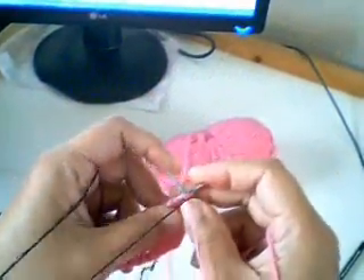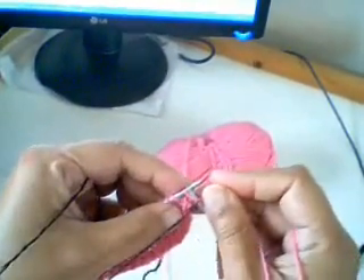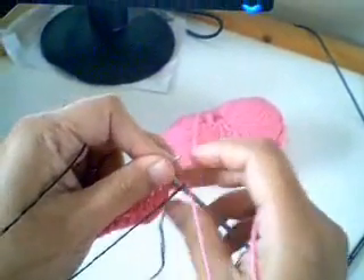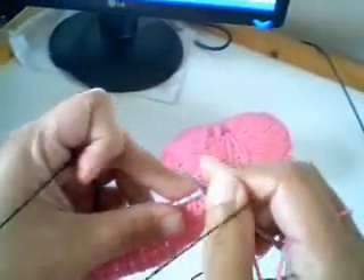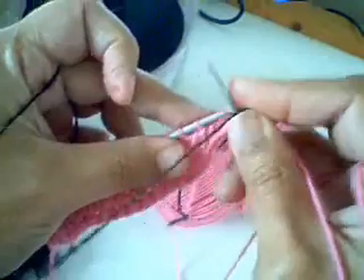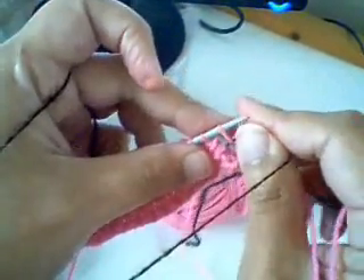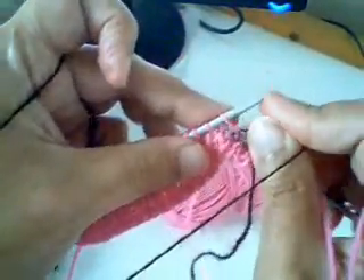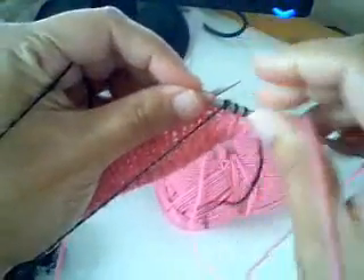Let's start with one pink — I'm going to knit in pink like so. Now I'm going to do seven black. There's my pink. Now I'm going to go one, two, three. I want to trap the pink.